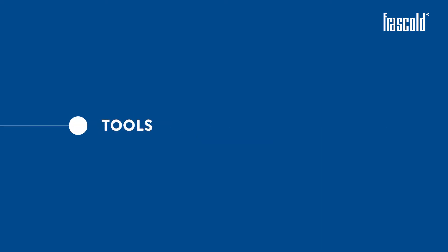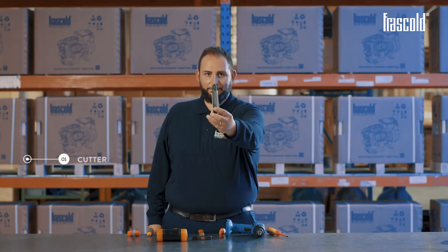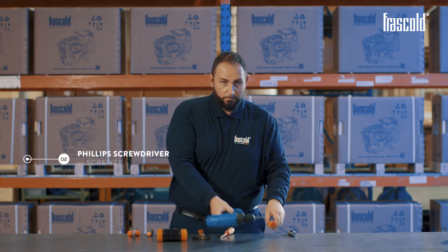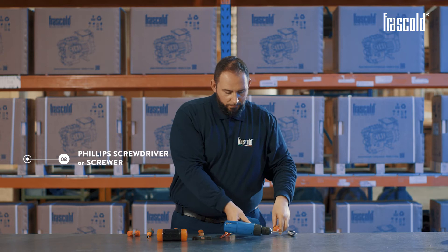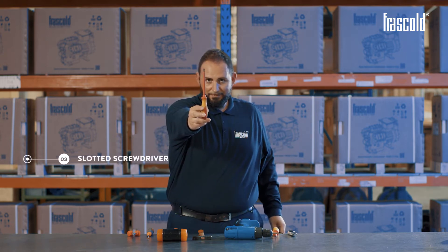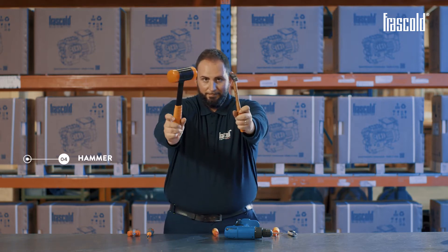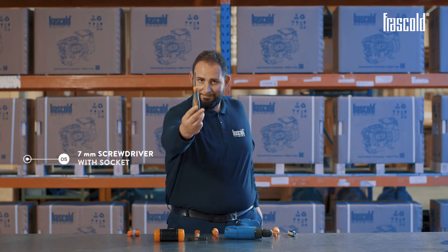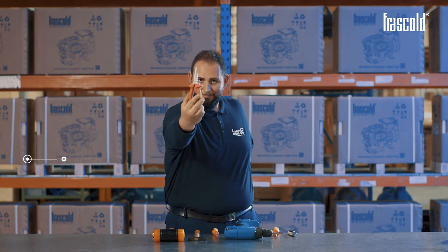We need: a cutter, a Phillips screwdriver or screwdriver, a slotted screwdriver, a hammer, a 7mm screwdriver with socket, and pliers.